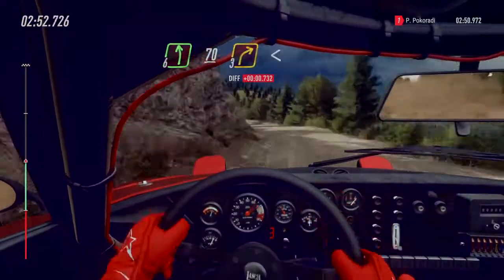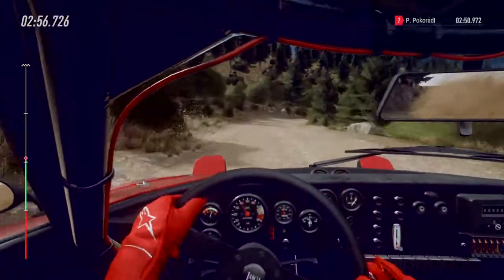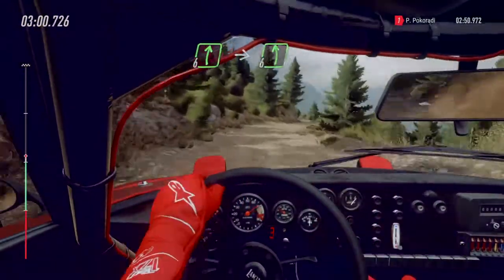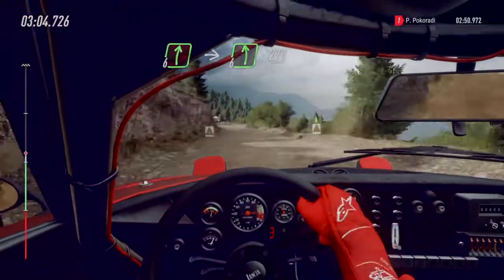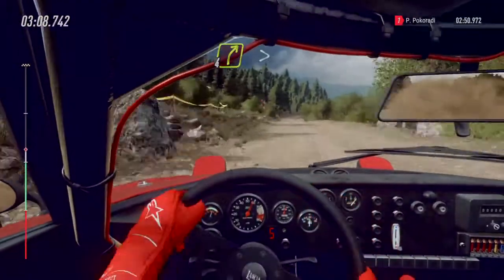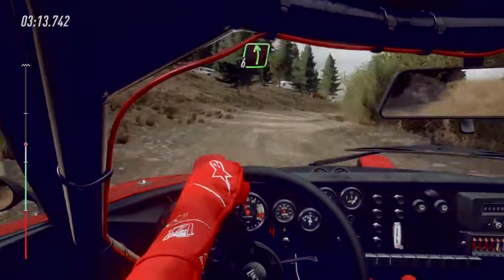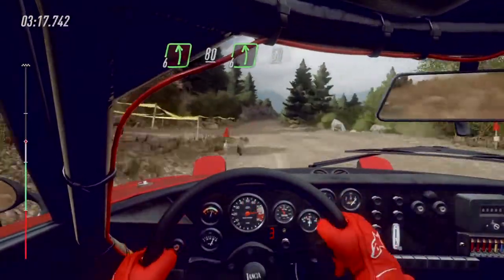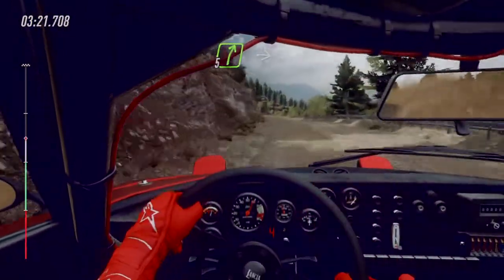Three right opens. And six right into six right into six left, keep right. 220. Four right tightens.